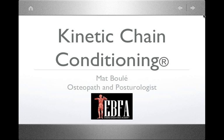We address low back pain and shoulder dysfunction. Tonight's webinar is on kinetic chain kinematics as it relates to the upper extremity. We are very excited to welcome Matt Boulay, who is new to the EBFA faculty.